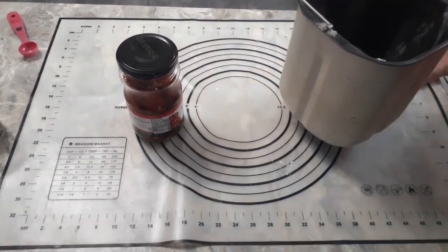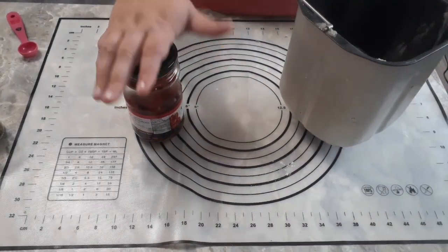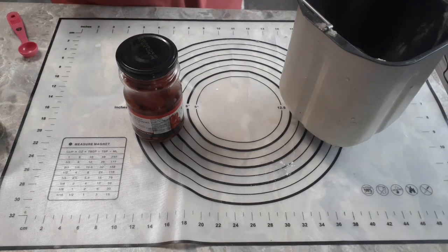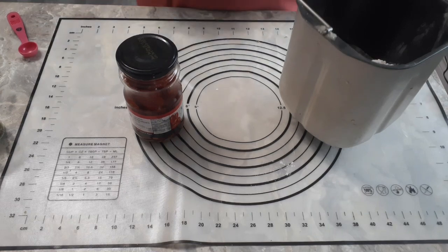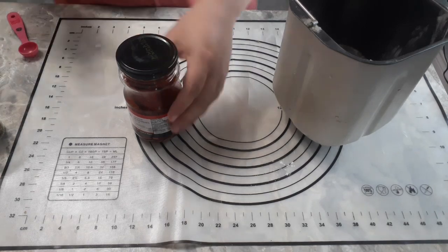Sun-dried tomato bagels are excellent — they're full of flavor, absolutely awesome because they've got the flavor of the sun-dried tomatoes and a whole bunch of different herbs, and those herbs are really what make the dough. So I'm going to tell you what those ingredients were, they'll pop up on your screen, and then we'll come back and make the dough. I made this dough in my bread maker.